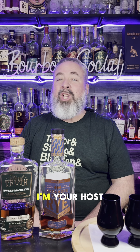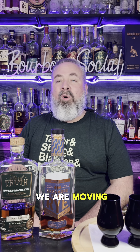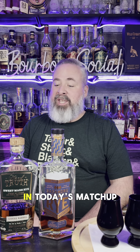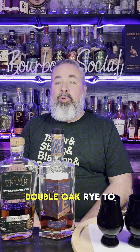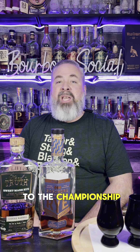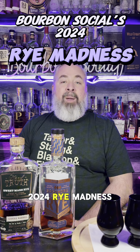Welcome back to Rye Madness, folks. I'm your host, James from Bourbon Social. In today's video, we are moving on to round three, the Rye Madness Final Four. In today's matchup, we have Hard Truth Sweet Mash Rye going head-to-head with Sagamore Spirit Double Oak Rye to find out which one of these bottles will be advancing to the championship round in Bourbon Social's 2024 Rye Madness.